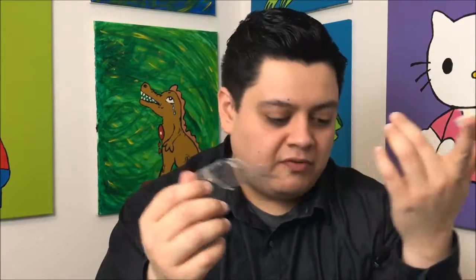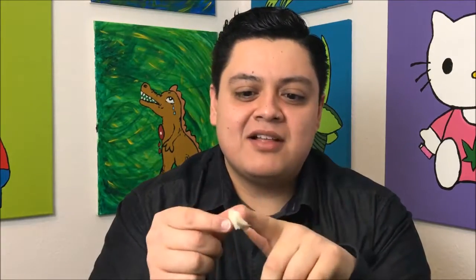So that's what it looks like. It feels exactly like — if you've ever been a child — Airheads. That's exactly what this feels like, it's got that same consistency. It's got that same smell too. Like I said, this is green apple, so I'm just gonna shove this whole thing in my mouth and enjoy it.